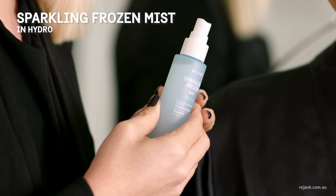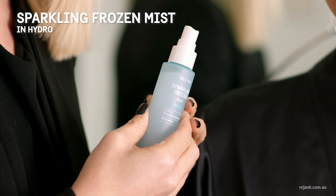Now we're going to set our makeup with the Sparkling Frozen Mist. This is really hydrating and refreshing and really helps to make your makeup last longer.